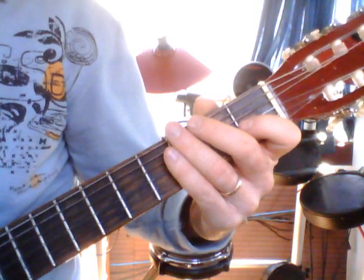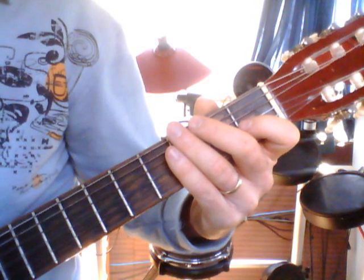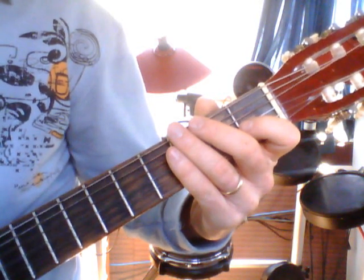The slower you play, the quicker you're actually going to learn the song. You don't need to play any faster than what I've shown on the video today. Well done — work on that one, and I'll see you next time.